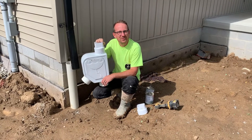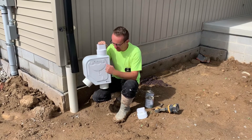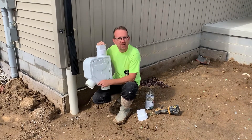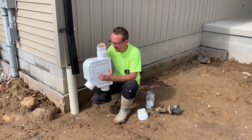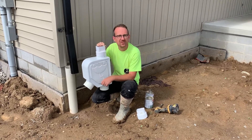Jonathan from Rain Brothers here, rainbrothers.com. Today we're going to go over installation of our new single outlet Mondulin filter. This is a great pre-filter for cisterns.